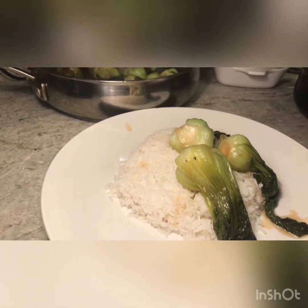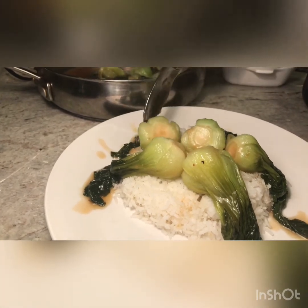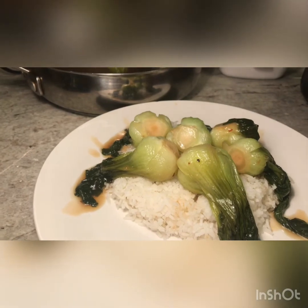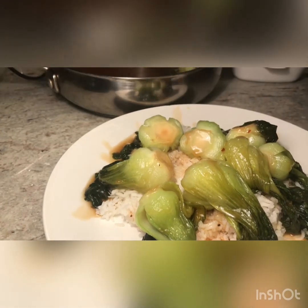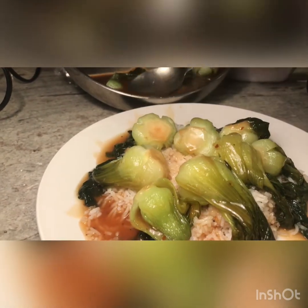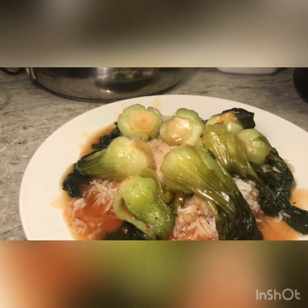Now we're gonna place the bok choy on top of the rice. This dish will serve two people — it's very light, especially for dinner. It will go very nicely with a side of miso soup; maybe I will make that in the next video. After you place all your bok choy, add some cashews or dry roasted peanuts and drizzle the sauce around the rice. I hope you enjoyed this video — if you liked it, give me a thumbs up, subscribe, and see you next video. Take care and God bless!